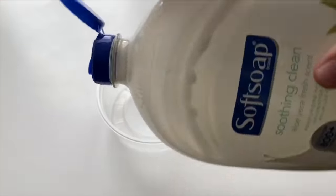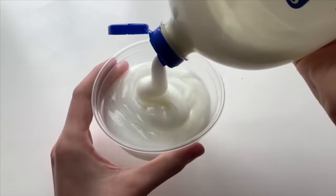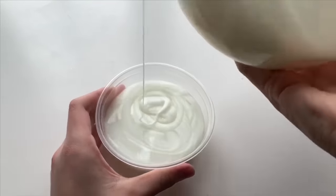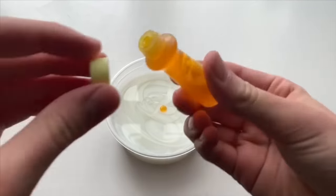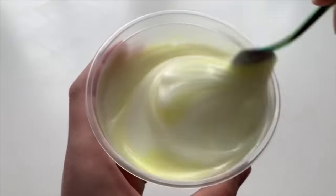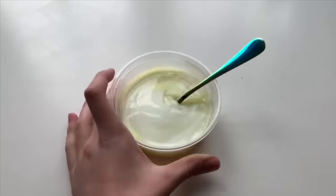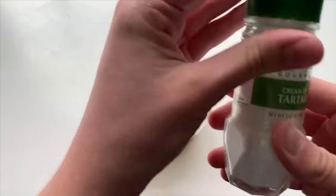Starting off, you just need to take whatever soap you have at home and put it into a microwave-safe bowl. Then you're going to need an ingredient called cream of tartar — and you might be thinking you don't have that at home, but check with your parents because you probably will. It is a pretty common ingredient for cooking.